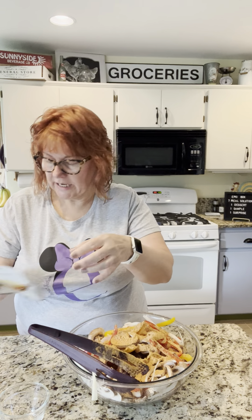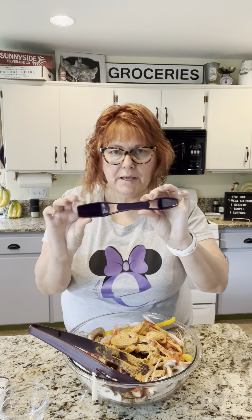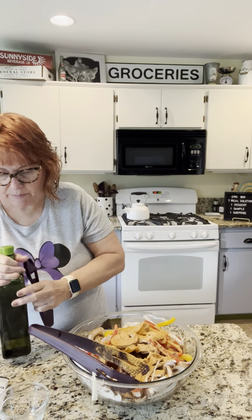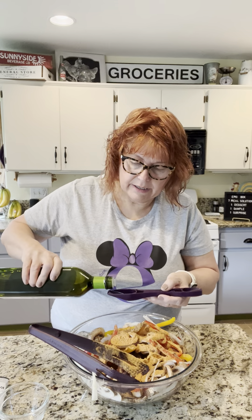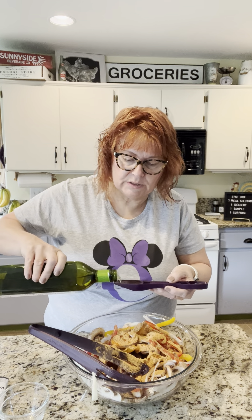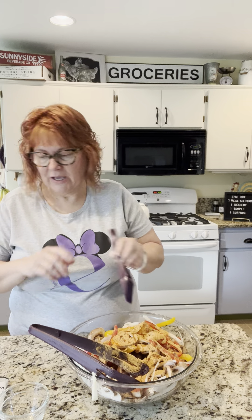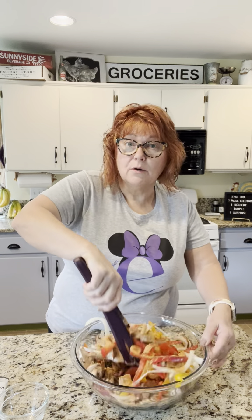I need a tablespoon of oil and I'll use our magic four-in-one measuring spoon — this is the only one you need. You've got a tablespoon, teaspoon, half teaspoon, and quarter teaspoon. It calls for a tablespoon. Now I put a little extra vegetables in it, so I'll do two tablespoons just because I did extra mushrooms and extra onion.